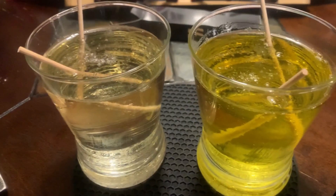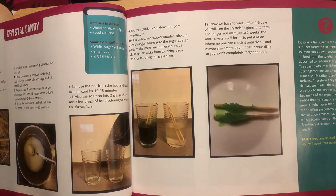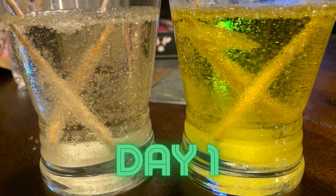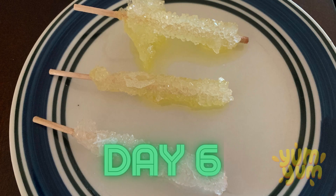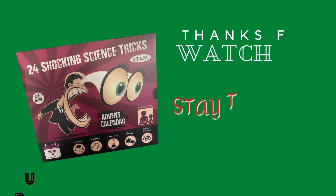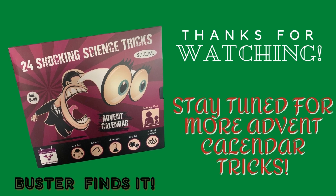We'll see how this works — it says to let them sit for four to five days or up to two weeks. We'll check on them each day and see how they turn out. Day 1, Day 2, Day 5, Day 7.